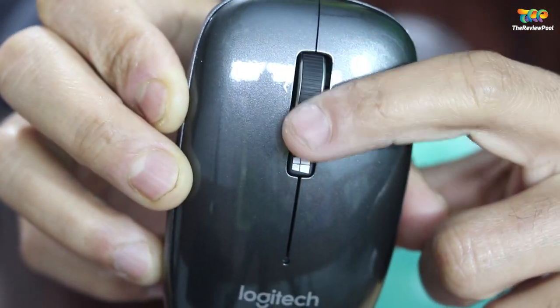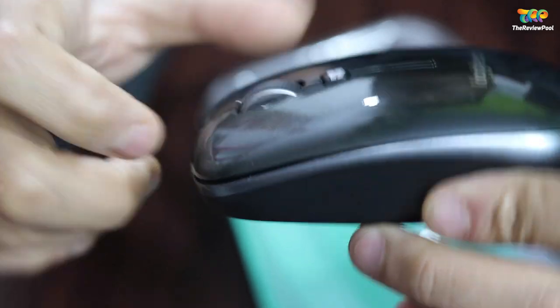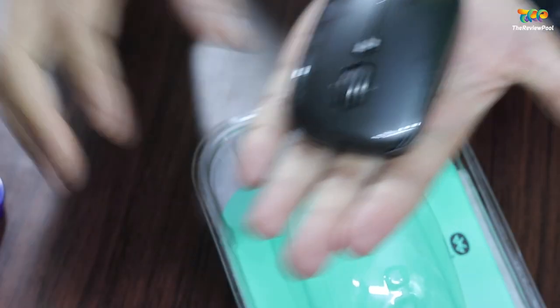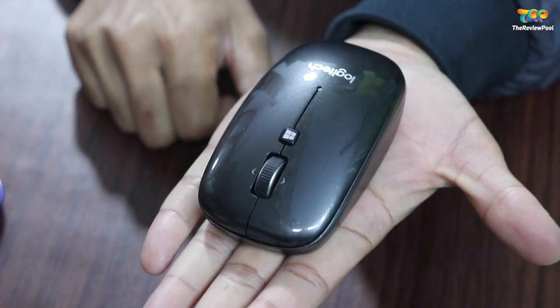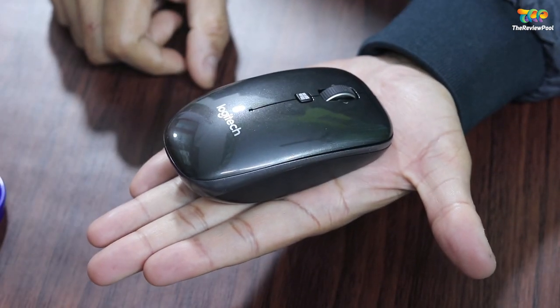There are three buttons. The scroll wheel, when you push it, works as another button. The scroll wheel can also go up, right, and left — pushing those directions will also act as buttons.